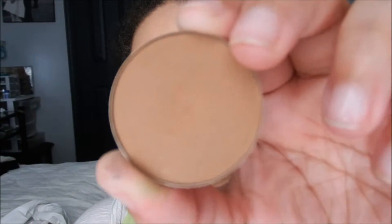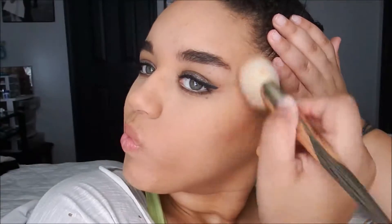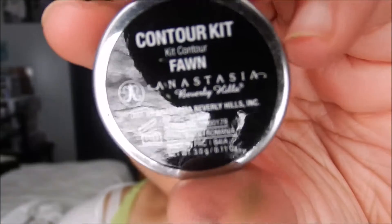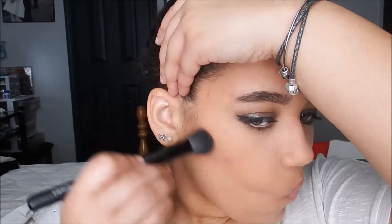Going back to the face, I'm going to take the Anastasia Bronzer in Havana and just bronze up my face using this powder. For further contour, I'm taking another Anastasia Powder in Fawn and taking this on a smaller brush to really get it into the hollows of my cheek.